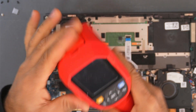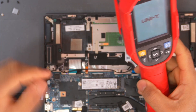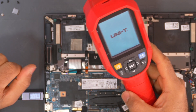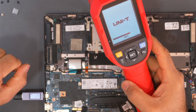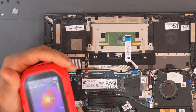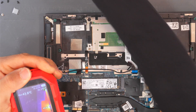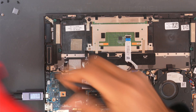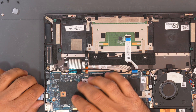Let's go under the thermal camera and see if there is anything getting hot. I don't know if the PD controller is on this side of the board — it might be one of these ICs. Okay, so we have something here getting hot. It's this IC. That IC is getting hot, so it might be the PD controller.